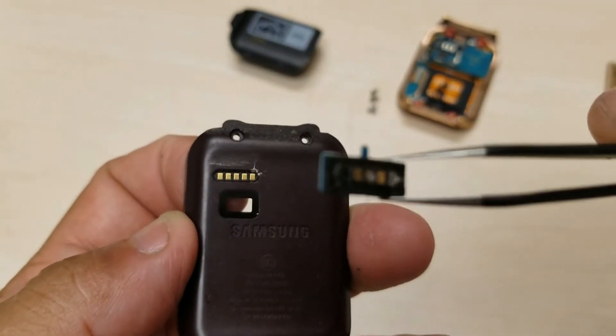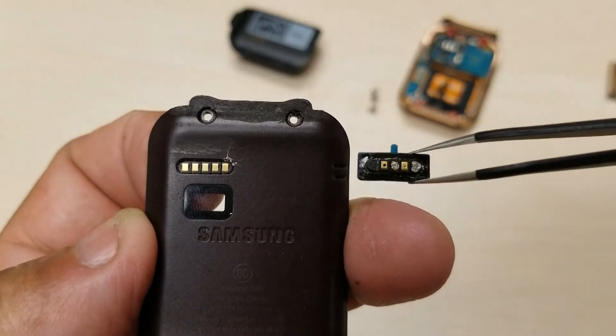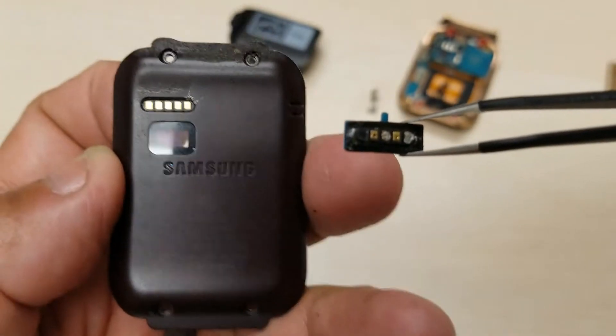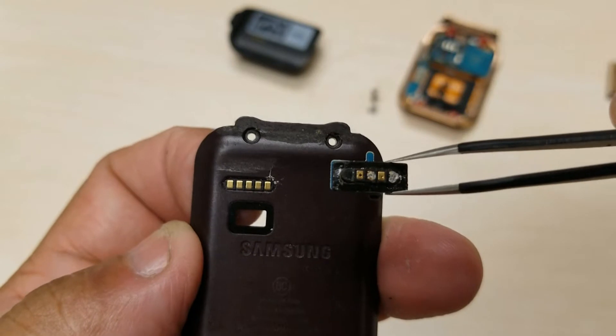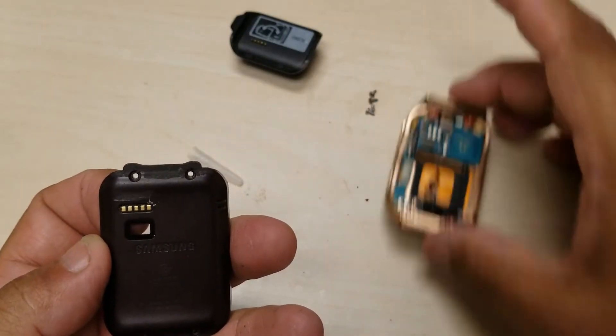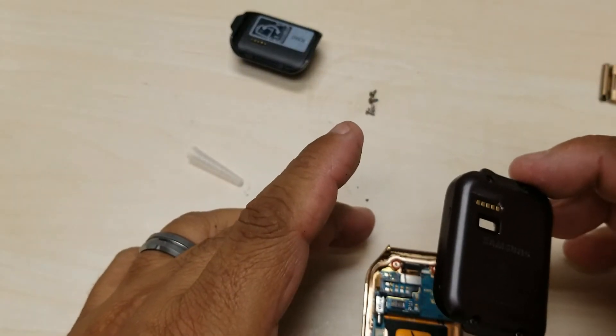There we go — before and after. See that? Looks a lot better. Put that off to the side.